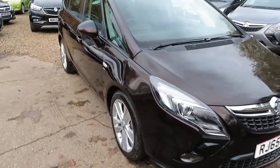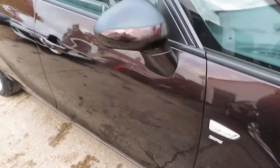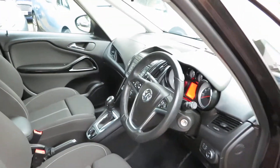Good afternoon. So here we've got a Vauxhall Zafira Tourer. It's a 2 litre diesel SRI automatic - a rare beast. It's a Euro 6 car.